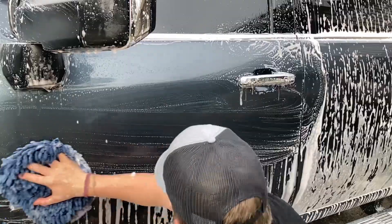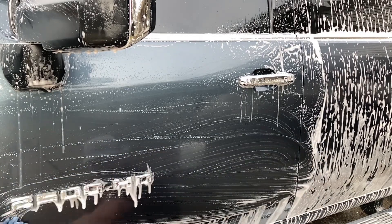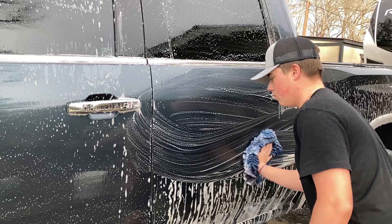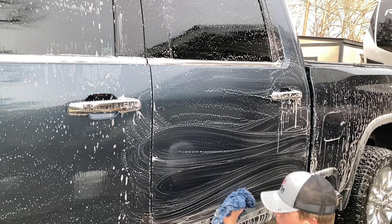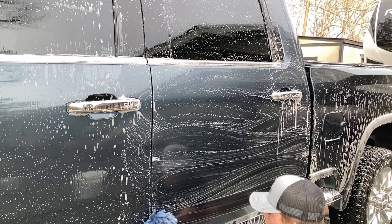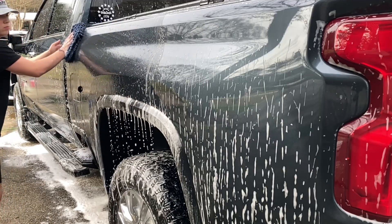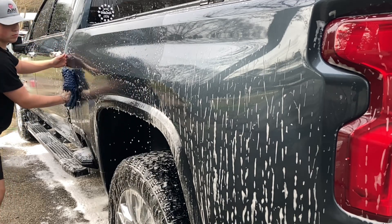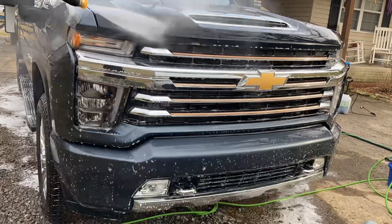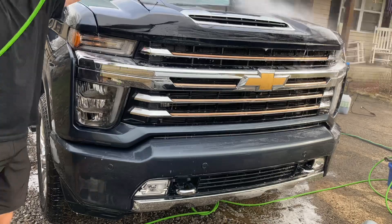A good tip is whenever you use a wash mitt and start rubbing down the paint, you want to start at the top where there's the least road grime and dirt, then just move your way down. That way you're not trapping dirt from the bottom and scrubbing it on the top and scratching the paint. After every time you hit one of those lower panels, go in with your bucket and rinse it off and wring it out to get all that dirt out, because you don't want to leave scratches or marring on the paint.